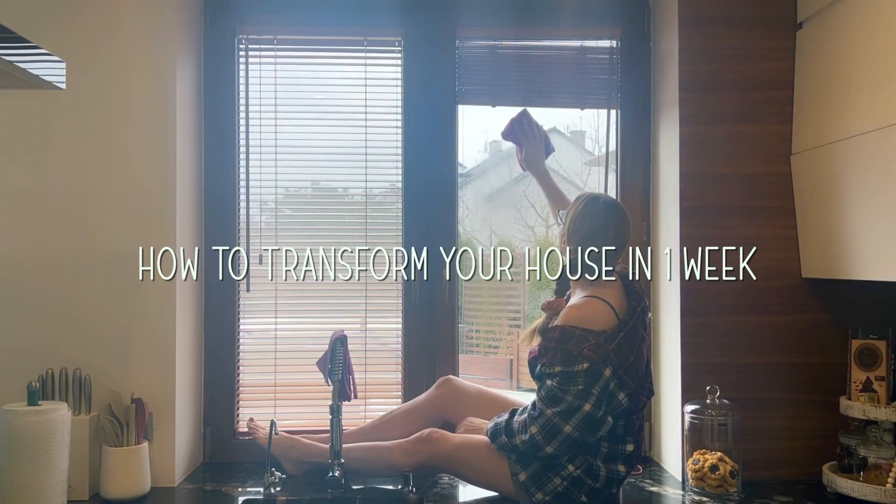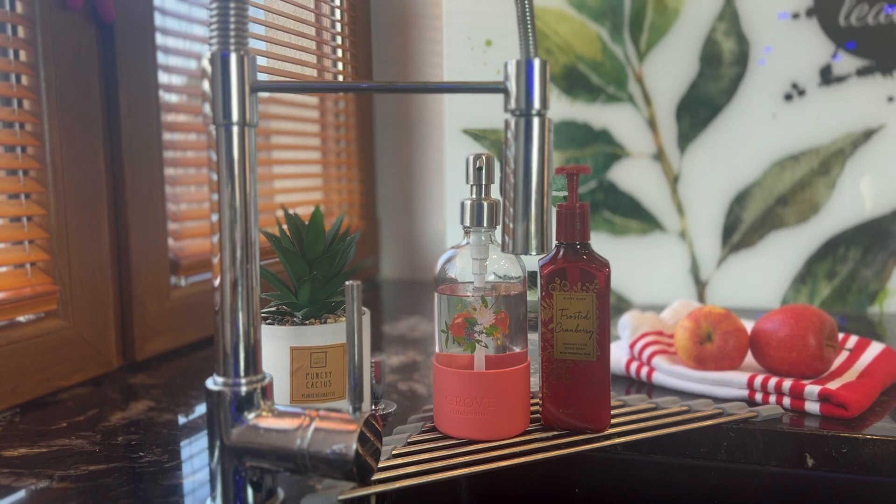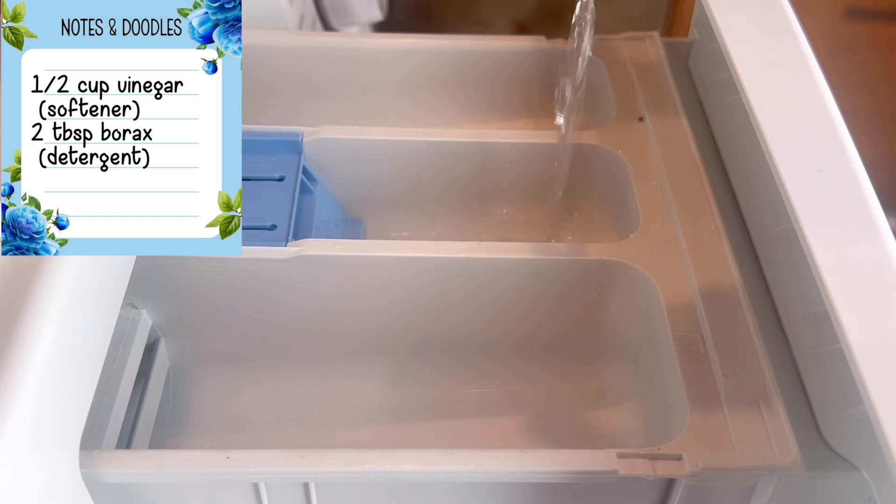One of the hardest things in deep cleaning your home is setting aside the time to do it. Finding the hours that give your home the attention it truly deserves can sometimes feel daunting.